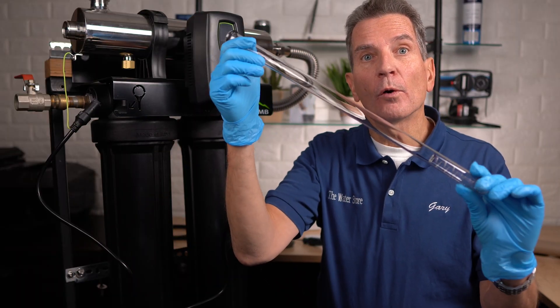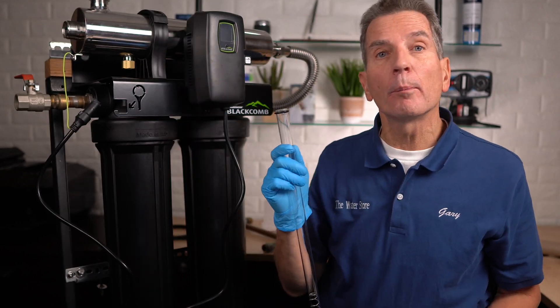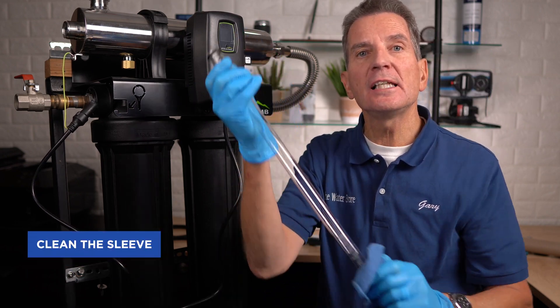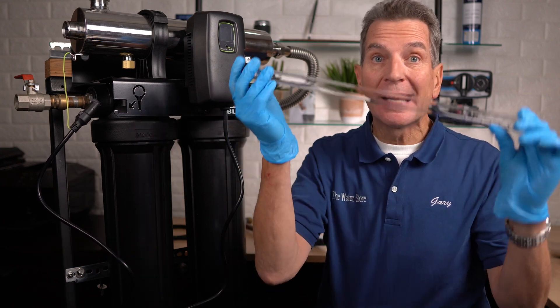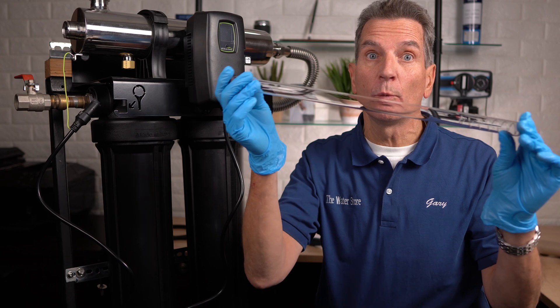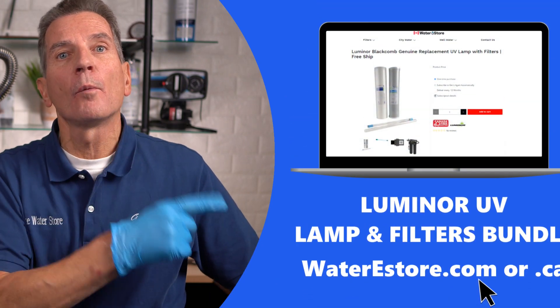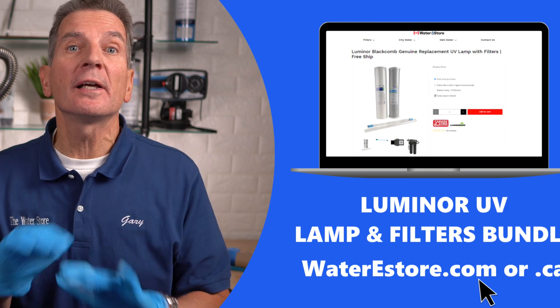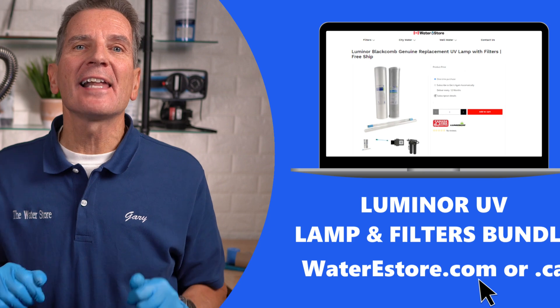Once you've taken the quartz sleeve out, handling it with your gloves, use CLR, Lime Away, or a product like that — pour it onto a clean rag and clean the sleeve. The sleeve has to become perfectly clean; if you can't get it perfectly clean like new, you need to replace it with a new one. If you're looking for where to get your replacement lamp, sleeve, and filters, we offer them as a bundle at waterestore.com in the US or waterestore.ca in Canada, with free shipping and discount pricing.